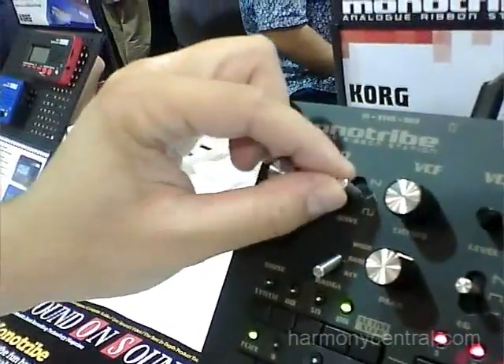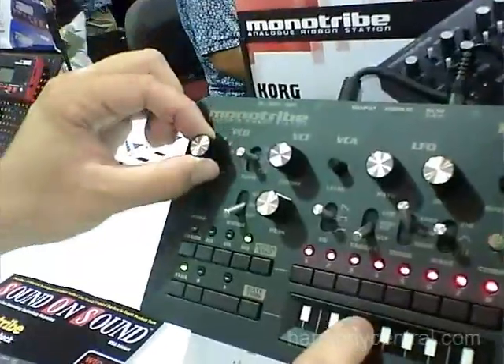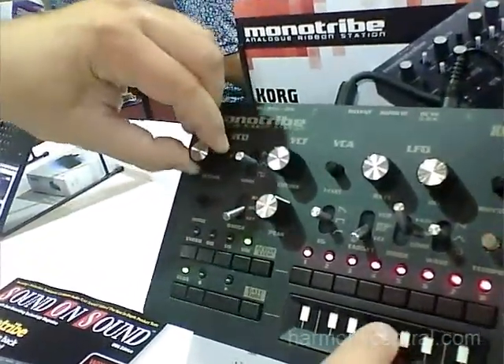You can also choose between a triangle, sawtooth, or square wave, which is very cool. And you can select which octave you want to use — so anything from huge fat basses to screaming leads.